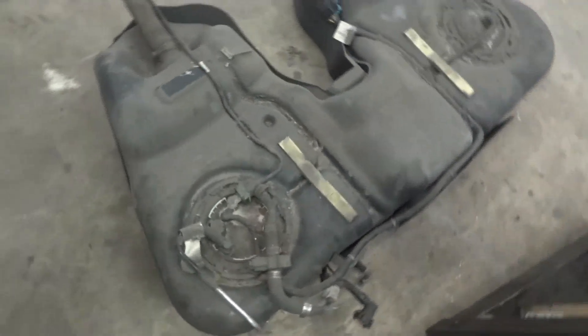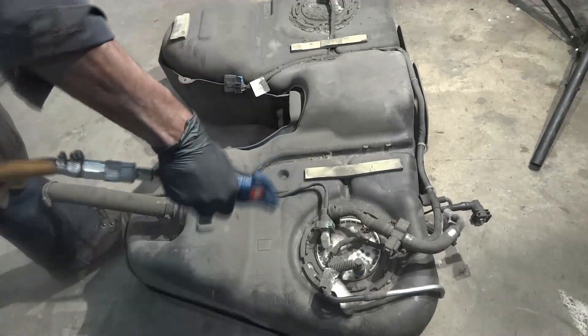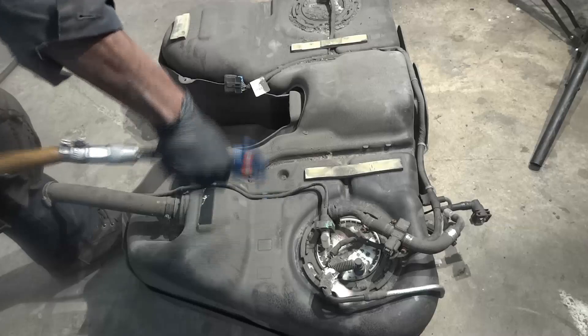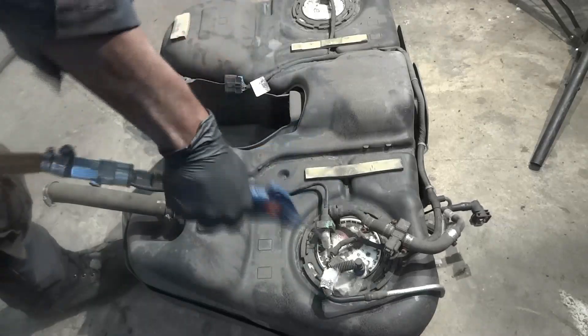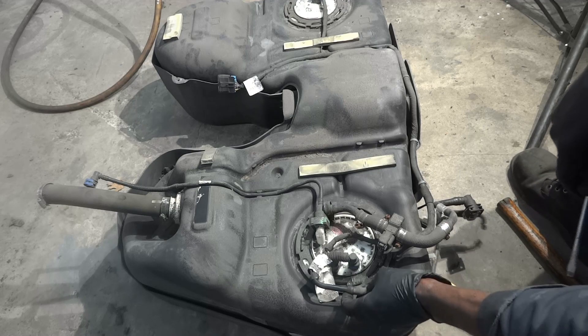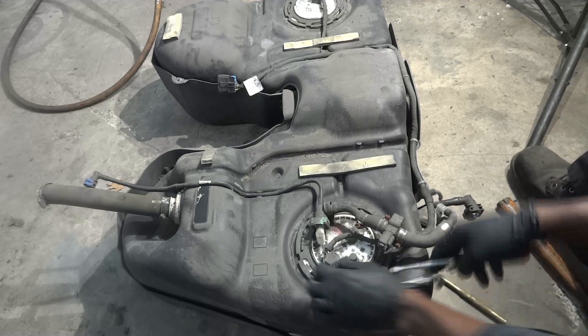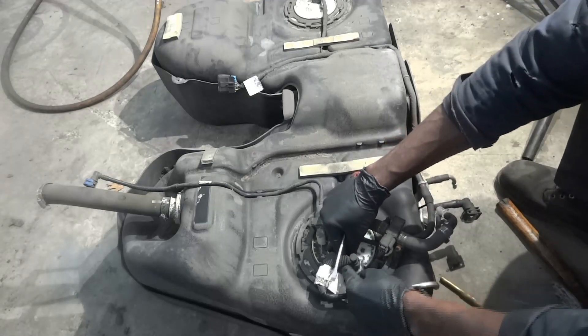So now we're going to clean up the tank. Now I'm going to start to disconnect these fuel lines here.